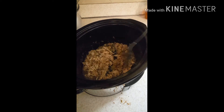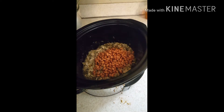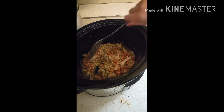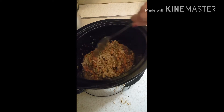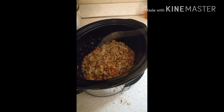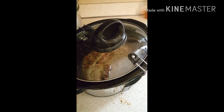I'm going to add pinto beans that have been washed and drained, and mix it all together. Then I'm going to let it go for 30 more minutes and then keep it on warm until I'm ready to put my nachos together.